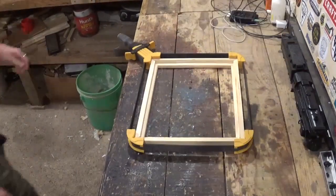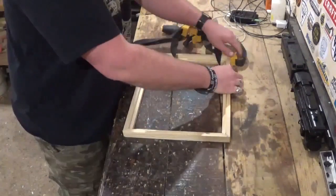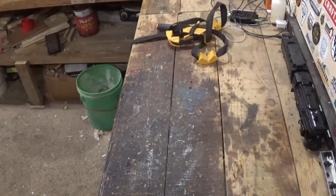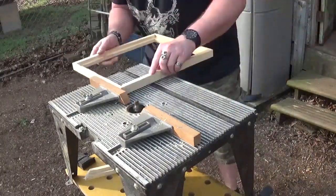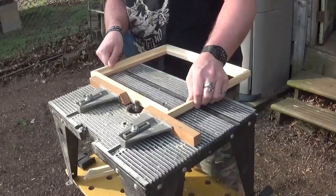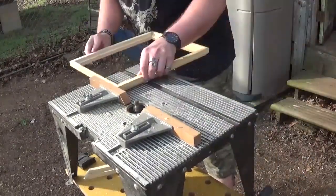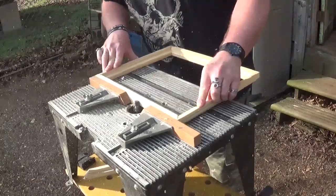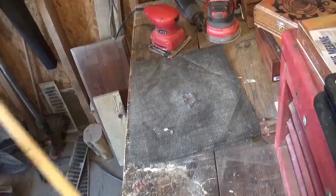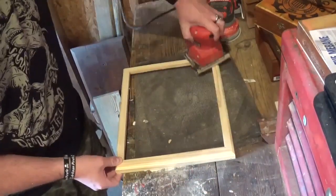Then I came back, removed the strap clamp, double-checked everything visually, and went back out to the router, which I now have a round-over bit installed in. I elevated it just a little to give it a nice decorative lip all the way around. We'll route all the way around the picture frame and then go over to the sander and sand any marks left by the old router table.